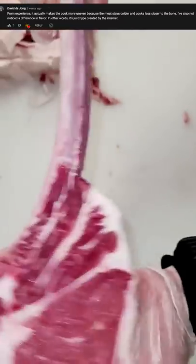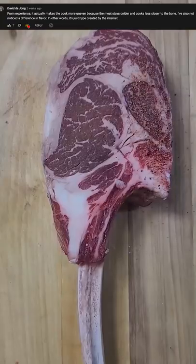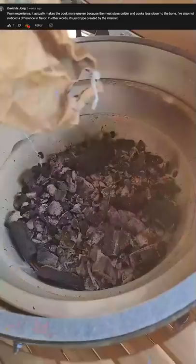David D. Zhang says: From experience, it actually makes the cook more uneven because the meat stays colder and cooks less closer to the bone. I've also not noticed a difference in flavor. In other words, it's just hype created by the internet.